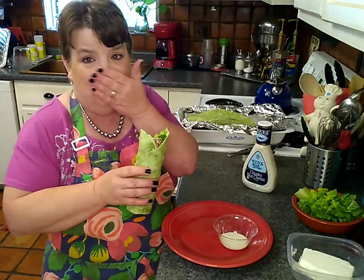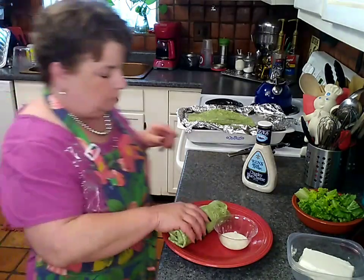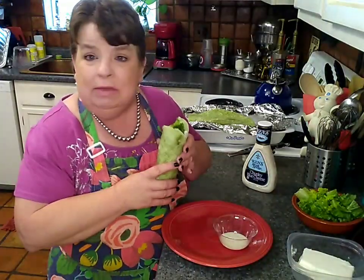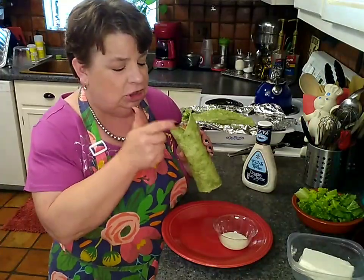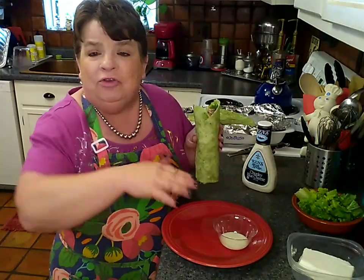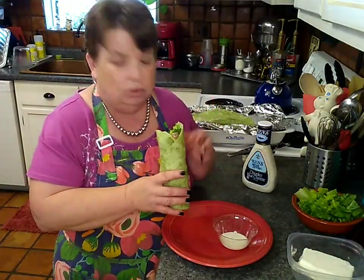I have blue cheese dressing all over my face! Oh yeah, that's good. It looks terrific, smells good, and it tastes even better. It's a wrap for lunch — a little leftover roast beef, nice and cool, very refreshing. Those tomatoes are really popping. That little bit of the vinegar right on the inside, just that tang takes it up a notch. The blue cheese — rich, creamy, delicious. Who could ask for anything more?